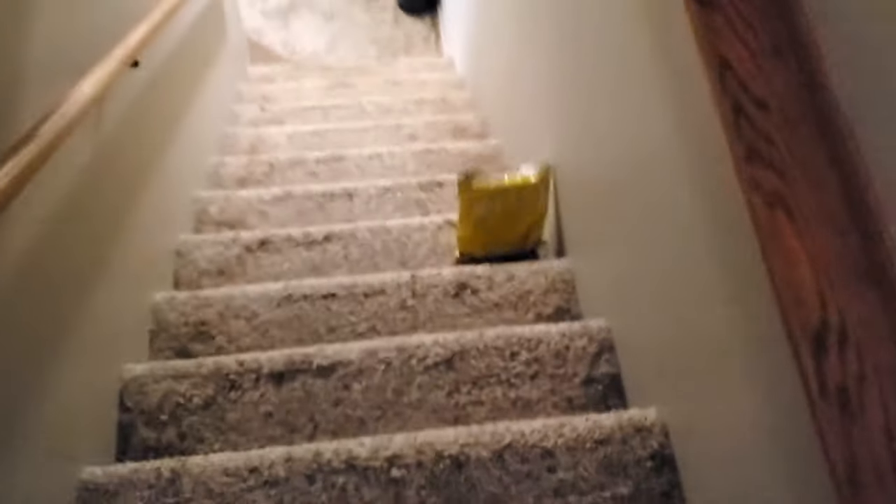Hey guys, just got something in the mail from China — oops. Well, it's a good thing it's not breakable.